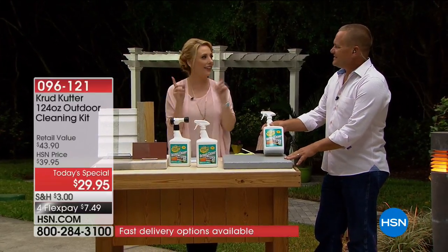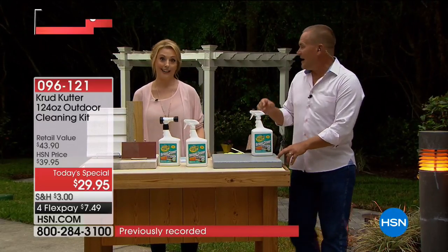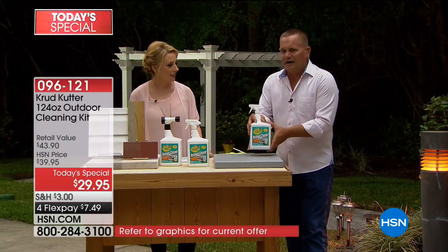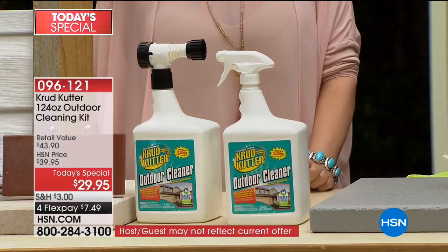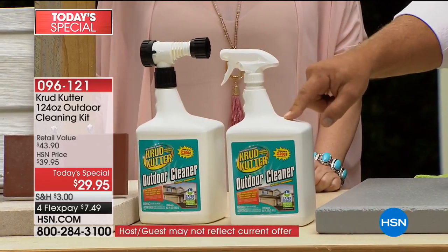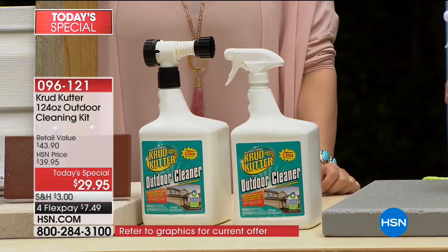124 fluid ounces of cleaning the outside of our home. Every surface around the outside of your house, and I'm ready for spraying. The nice thing about this is you get two bottles, and you get two of the sprayers. One sprayer hooks up to your garden hose — that's what we were just spraying the window with. The other sprayer is a hand sprayer, so you can use it full strength for those really tough jobs, like your barbecue grill or those really tough mold and mildew spots around the house.